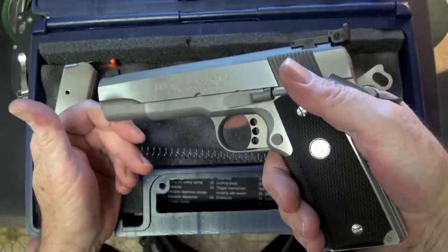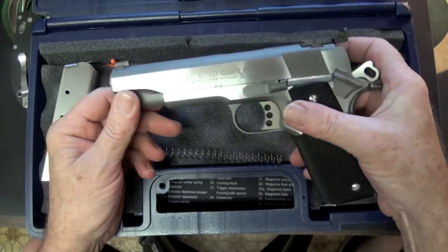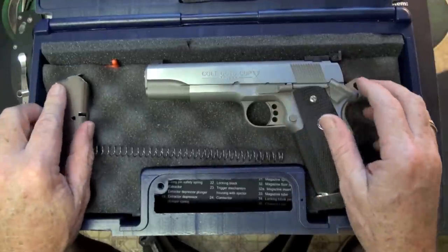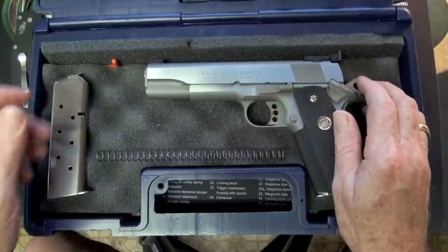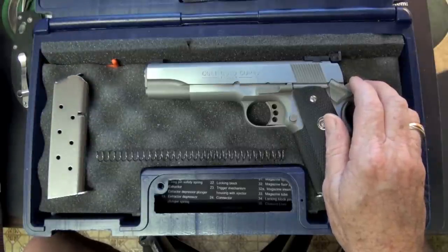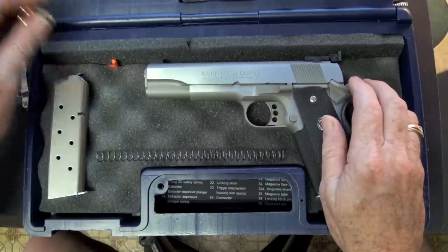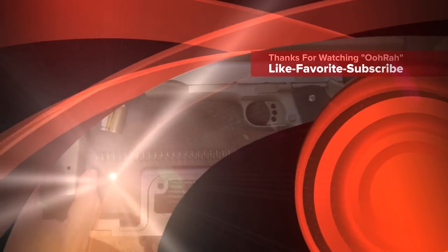I don't think I'm gonna have a problem. Anyway guys, that's the Colt Gold Cup Trophy Edition. I want to thank you for watching. If you like this video please like, favorite, and subscribe. Short and sweet — sorry I didn't get to shoot, I just can't take the heat. Take care, and as always, Big Daddy loves you.